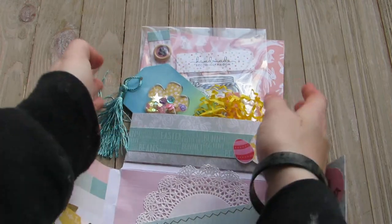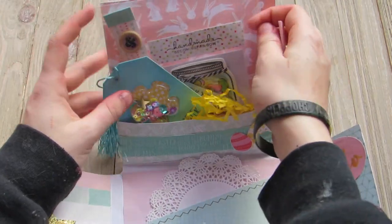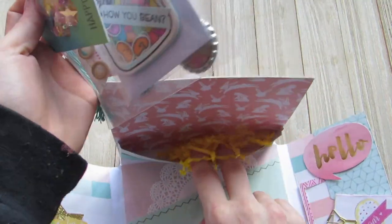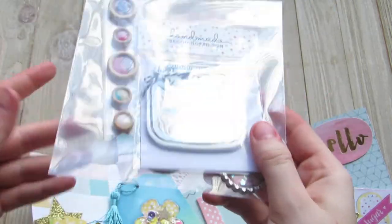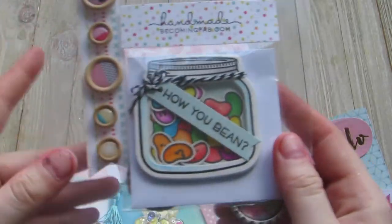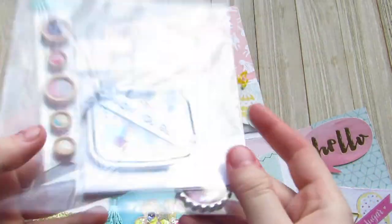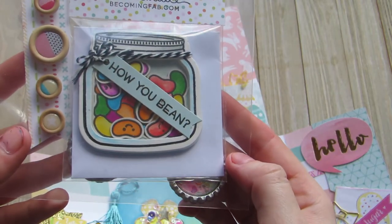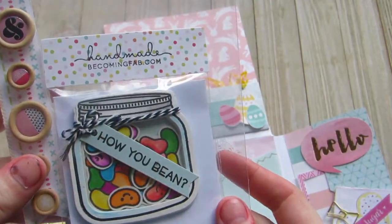And then here's her little pocket. She added some little paper worms — that's what I call it. And then she has some stickers here she packaged. She has a little handmade card which is super cute — it's a little shaker and the jelly beans move in it. It says 'how you bean.' And she has handmade by becomingfab.com.